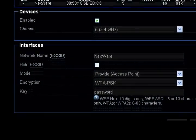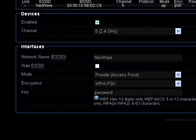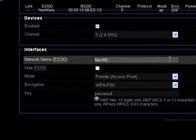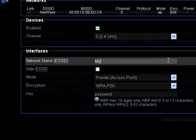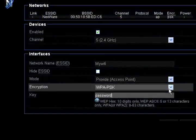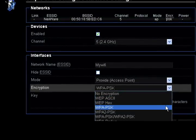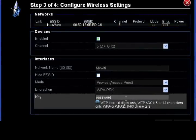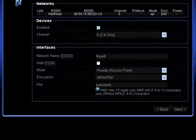Step 3: configure your wireless settings. As you can see, devices are already enabled and your channel has been set. Below, under local network, you can change the network name, choose to hide your network, and select the type of mode and type of encryption. Lastly, you can set your password — be sure that your password length matches the encryption type.